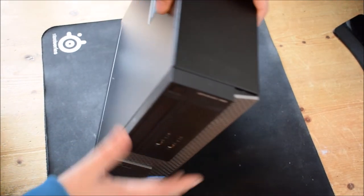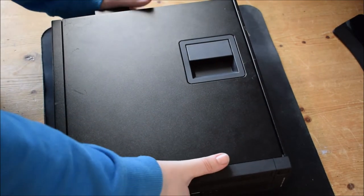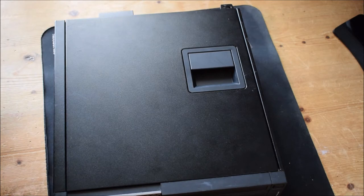It runs Windows 10 right now. It can run on Windows 7 — obviously Windows 7 has ended support. Please be aware, this is a two-part series. In this first part, we are taking the machine apart down to its motherboard, including taking out the CPU and all the stuff within the machine.